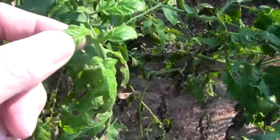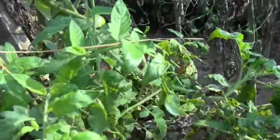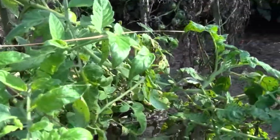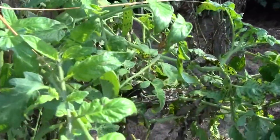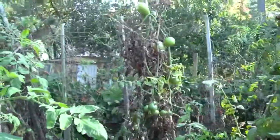Tomato leaves are pretty tender and they should show signs of being hurt by last night's frost, but I can't see any damage right now. The tomatoes do have a different sheen to them though — let me go over and look at that one up close.